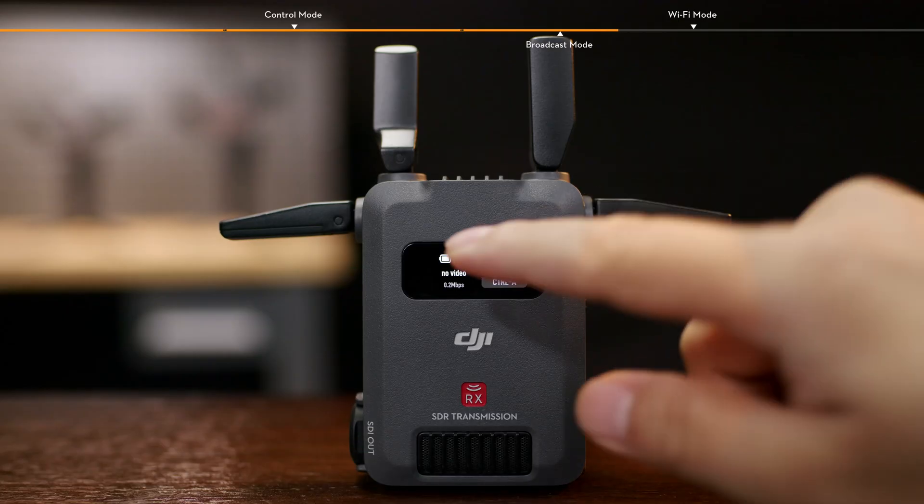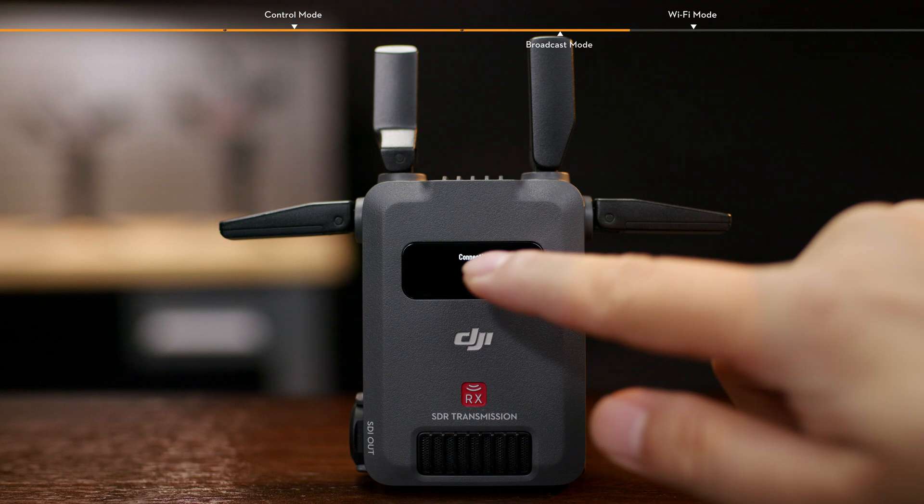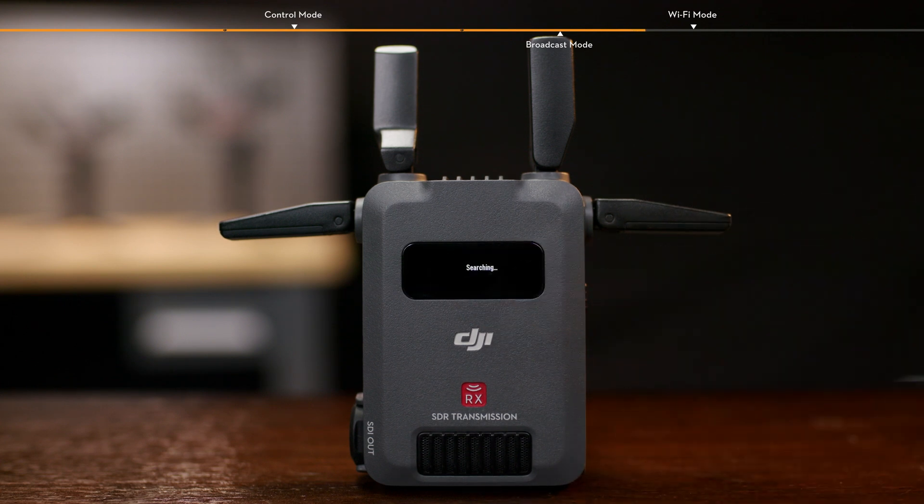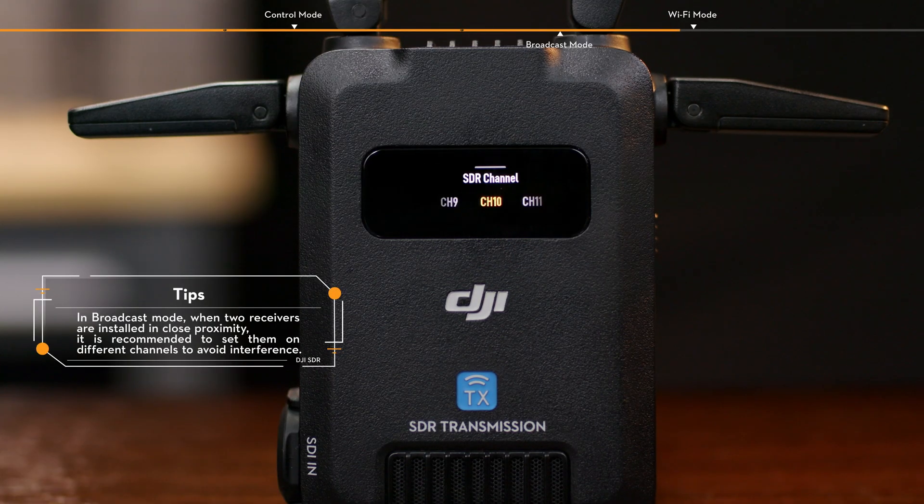Slide down on the receiver home screen to enter the menu. Tap Connection Mode and select BCST. The receiver starts searching for nearby transmitters. Select the transmitter to be connected in the list of search devices and complete the connection. Once connected, slide up on the home screen of the transmitter to select the appropriate channel.